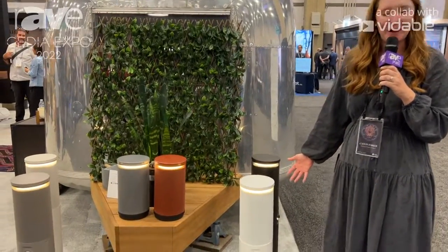Hi, I'm Caitlin with Leon Speakers. I'm here at CEDIA Expo 2022, and I'm really excited to share with you our new Terra Lumen Sound bollard.